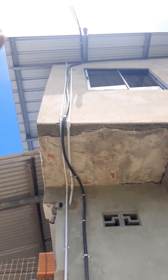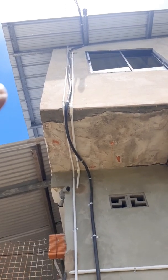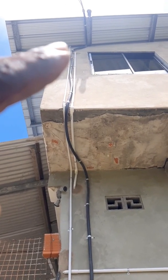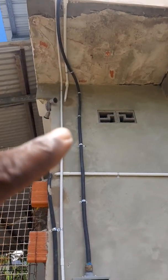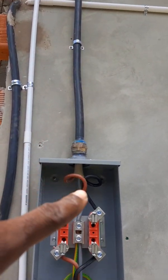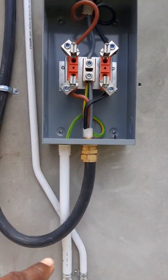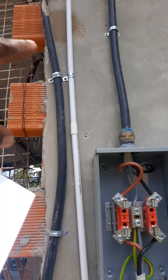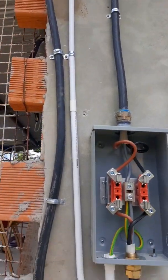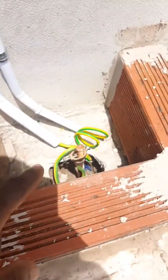What you're looking at here is the service connection that comes from the utility pole. It comes down, goes in the black armoured cable into the meter base, then from the meter base makes a loop and goes inside into the main panel with the breakers.